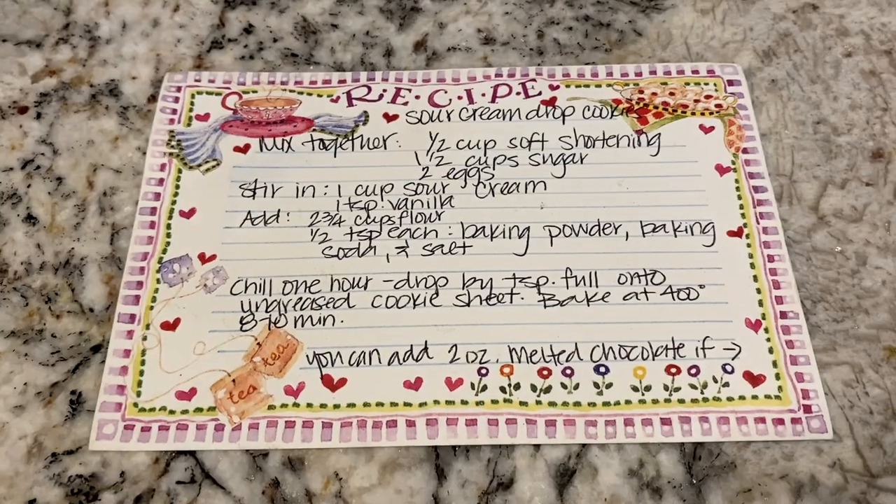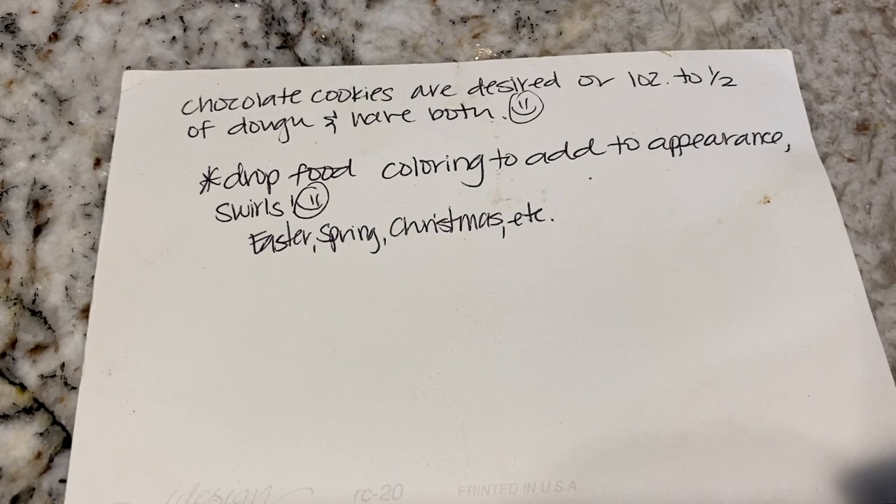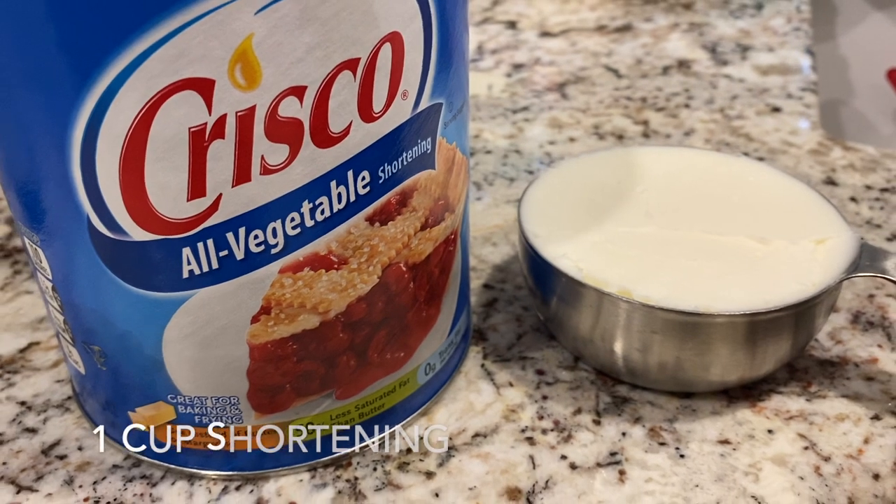Feel free to screenshot the recipe card here to save for the future. On this day we made a double batch, so I will put those measurements on the screen throughout the video.